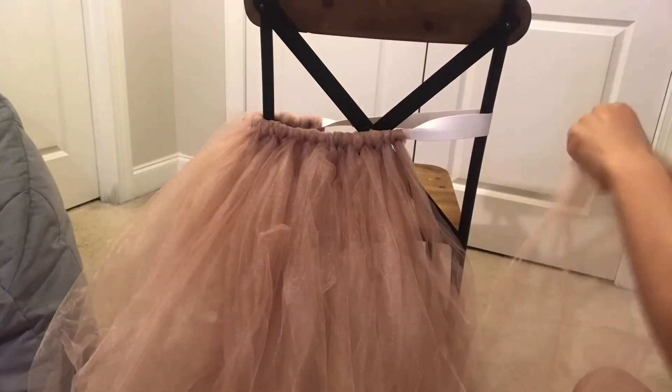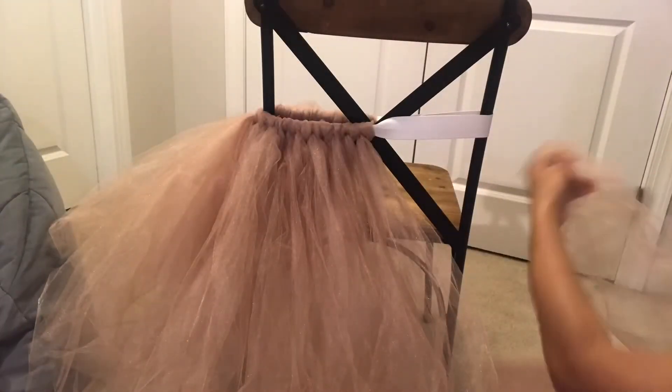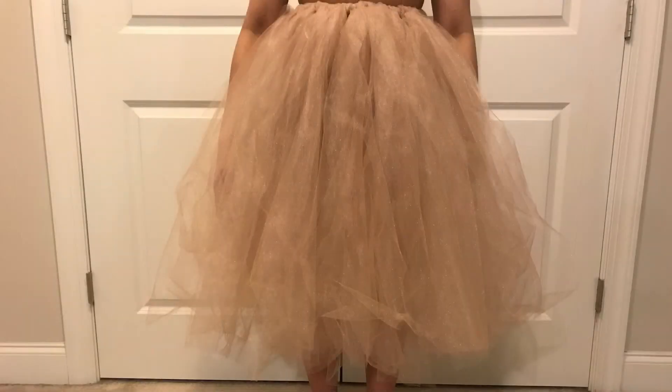As you can see, this skirt is easy peasy — three items, three steps — and here is our finished product. We made this tutu for Nebria's Sweet 16 photo shoot, so please check out that video if you want to see how we styled it.